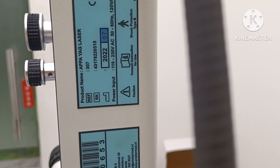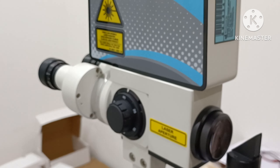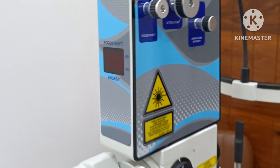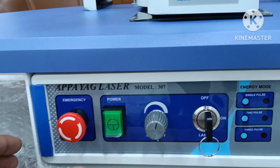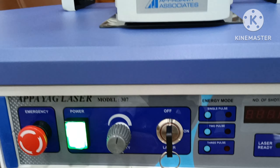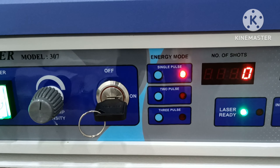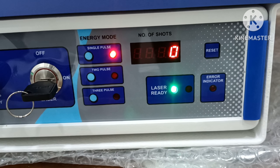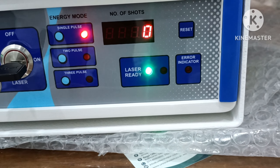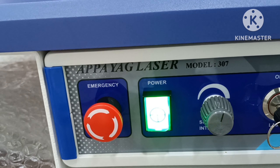Product name. Here is power button, and YAG laser on. Energy mode: single pulse, 2 pulse, 3 pulse, number of shots, laser ready, error indicator available, emergency switch.